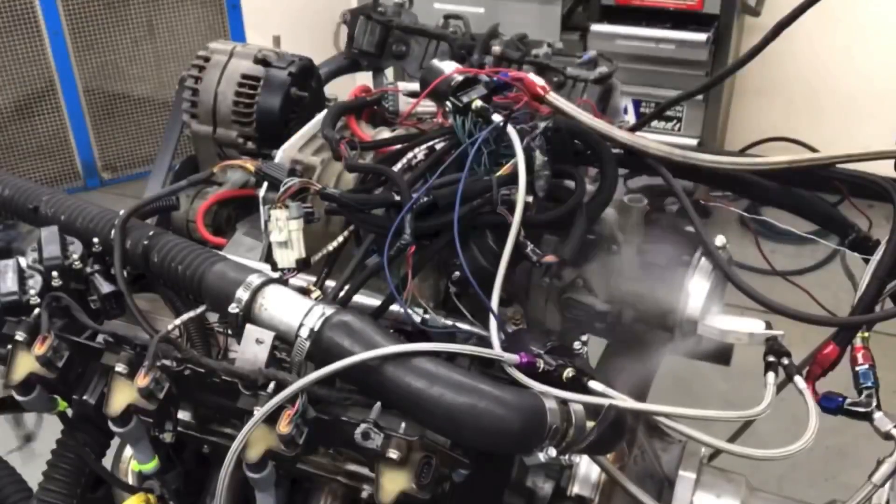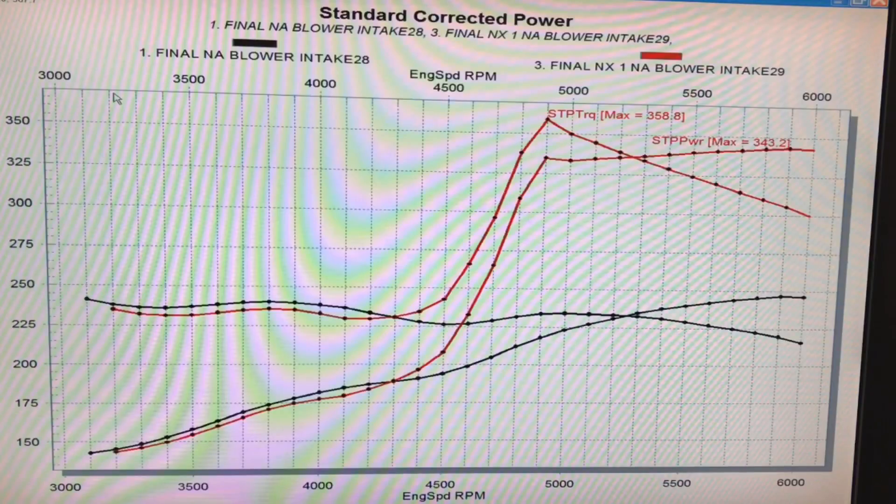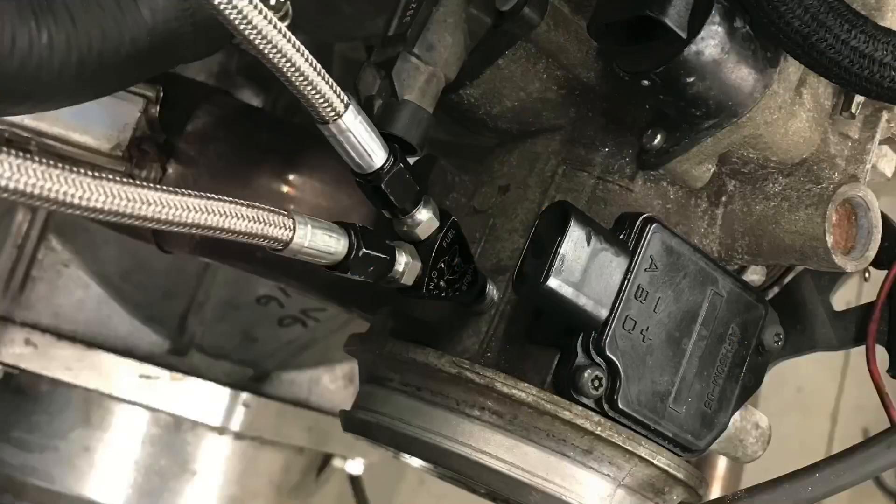What did we learn from comparing nitrous to boost on our 3800 Series 2 V6? They call them power adders for a reason — because they both added a ton of power. With nitrous we gained more than 100 horsepower; with boost we gained more than 150 horsepower. Boost guys will say boost wins — but we could add more nitrous or start with a more powerful NA motor for a dedicated nitrous build. The important takeaway: with either power adder, make sure the tune is spot on. Don't run too much timing or you'll detonate the motor, whether you have nitrous or boost. I'm Richard Holder — like, share, subscribe, ring the bell. I will keep testing.